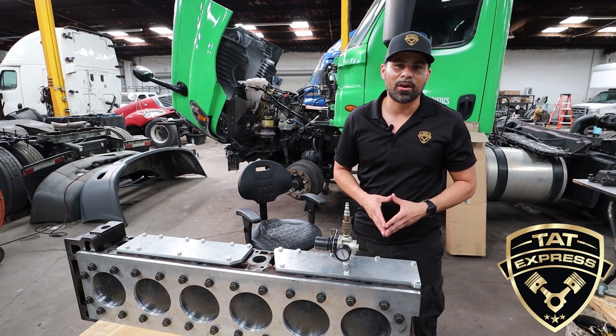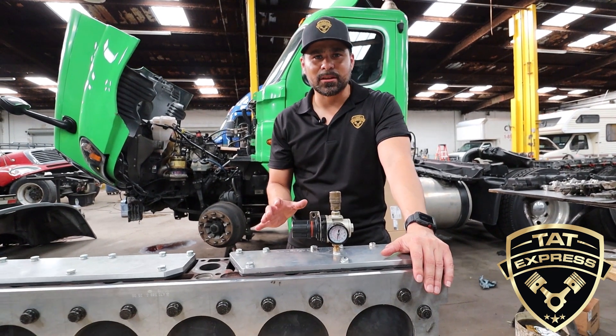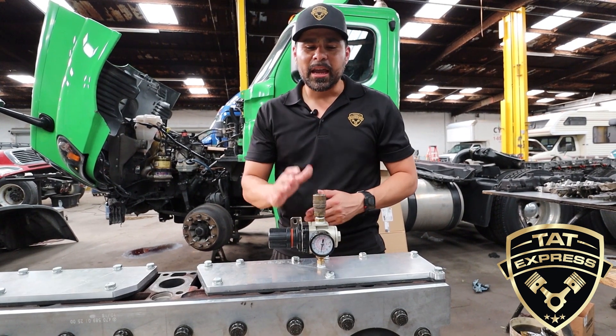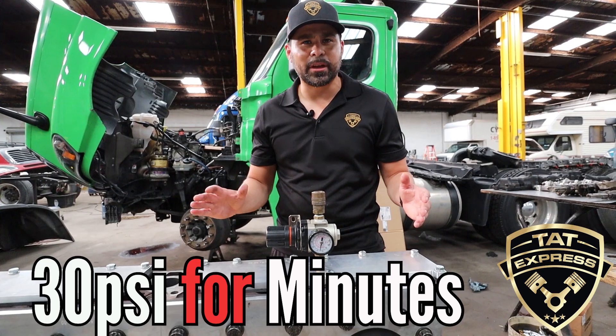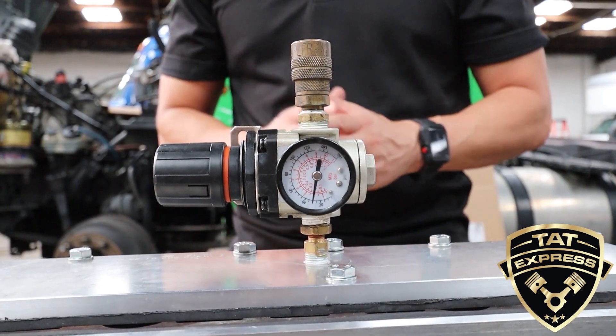We're going to do the pressure test now. This is a cylinder head pressure test, isolating the cylinder head and checking for any leaks. We've got 30 pounds of pressure on the test and it's holding strong — it's not showing any leaks. This is the indication that the head is good.